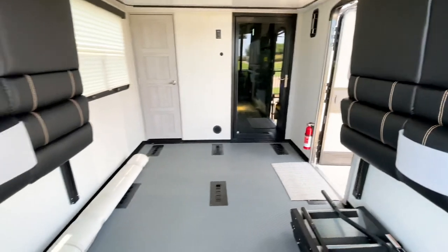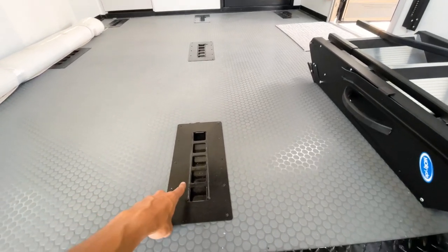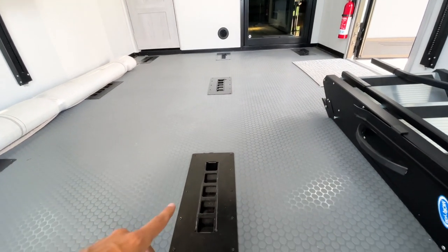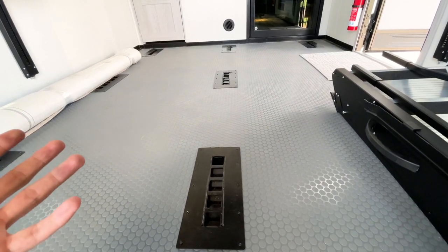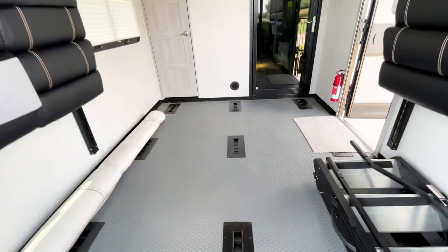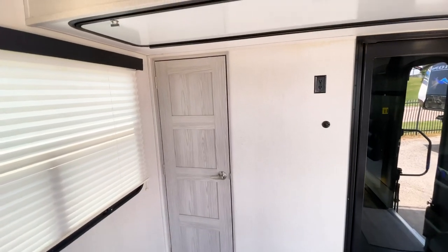One of the most important features of this Fusion toy hauler is their exclusive 38 tie-down system. Between all the ladder racks in the garage there are 38 tie-down points, all welded to the frame with a 5,000-pound rating each. This gives you more tie-down positions than any other garage I've seen, making securing your vehicles or toys easier than ever.